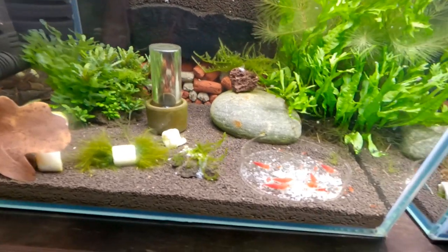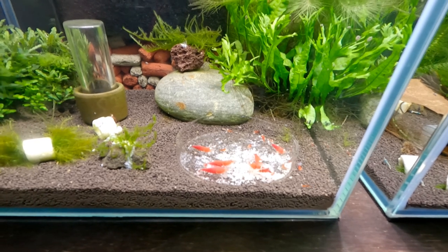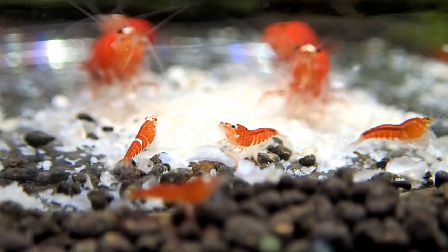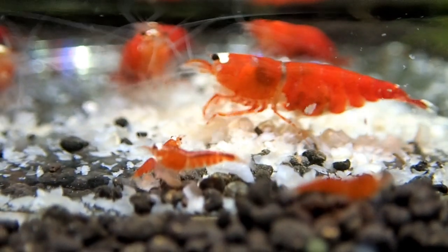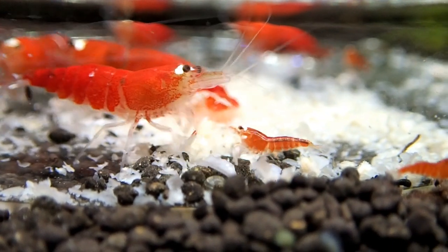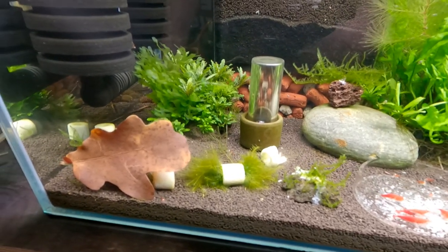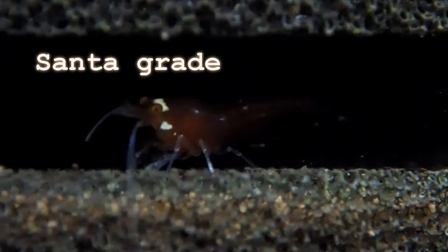On to the Super Crystal Reds themselves. The standard grade would be a red shrimp with a little white patch on the head and a little white patch in the back. My Santas are more or less the grade above, which I actually don't know the name of — I've been googling it today and just can't find it. I'll show you these variations with the macro footage. There are lots and lots of babies in this tank, all over the place — if you look in the gravel you'll see them crawling around, they're all in the sponge filters as well.